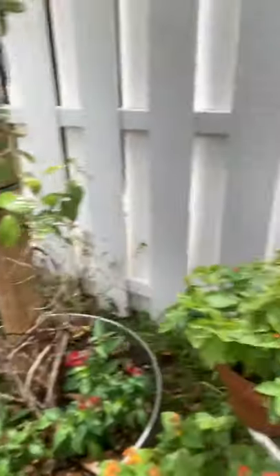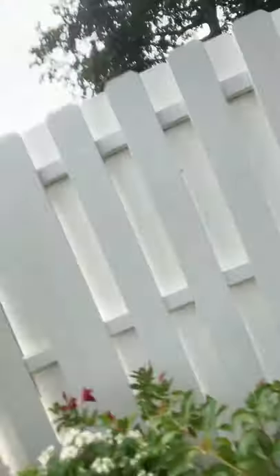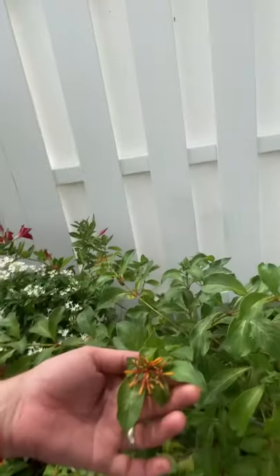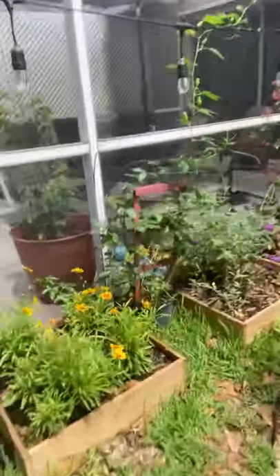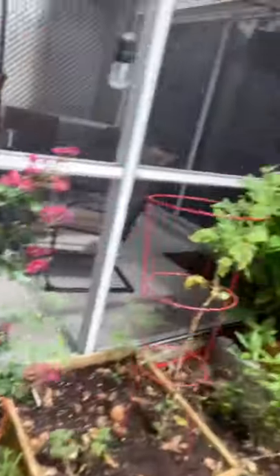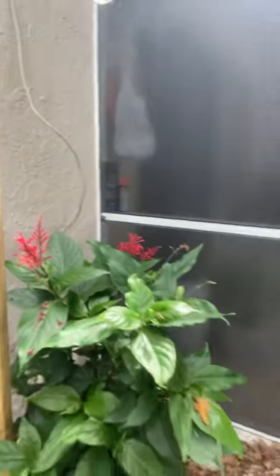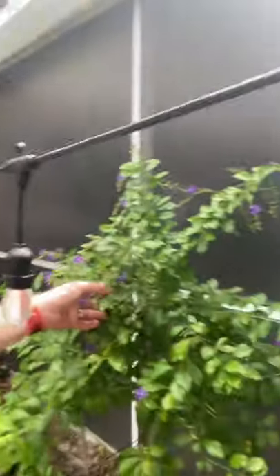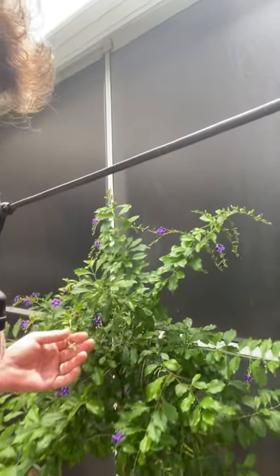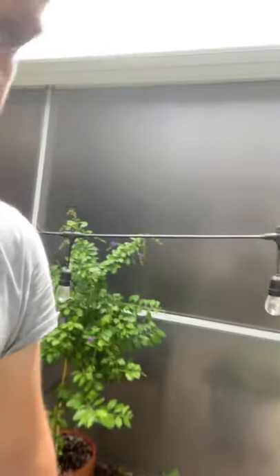I have a couple more pentas here — some white pentas over here, and this is fire bush. The butterfly bush is over here. This is fire spike over here. And I'm not sure what the name of this tree is — I just got it, it's been doing very well and flowering a lot, and the butterflies have been all over it too. If anybody knows, just leave a comment down below.